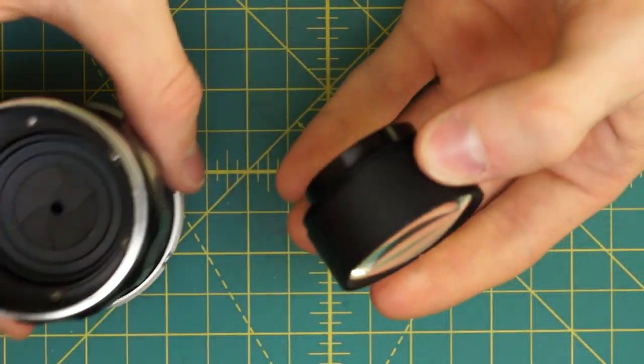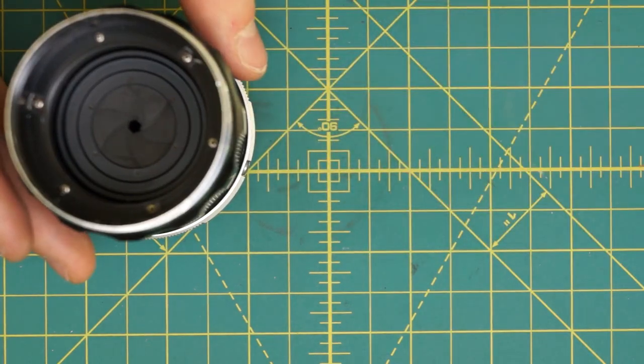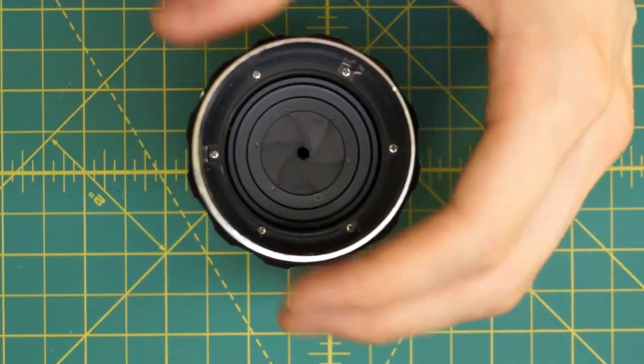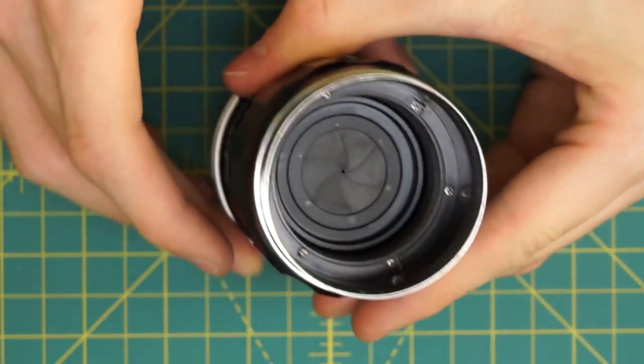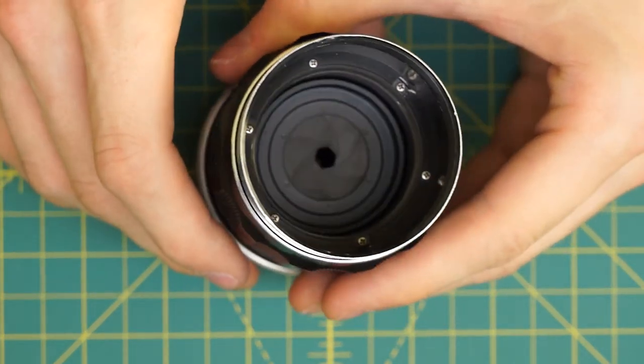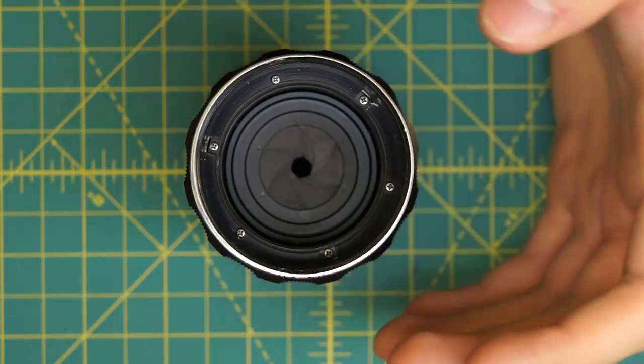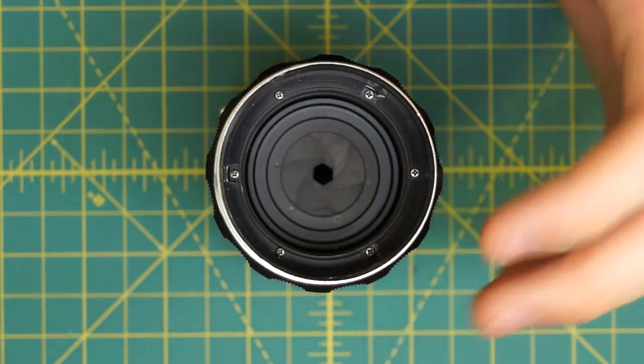That's the entire front glass group of the lens — it's actually kind of small for a lens of this size. Now I have access to the front of the aperture blades. Because they're so far down inside the lens and because it's so easy to actually remove them, I wouldn't recommend cleaning them at this stage. I'd actually wait and get access to the aperture blades when I lift out the entire diaphragm mechanism.